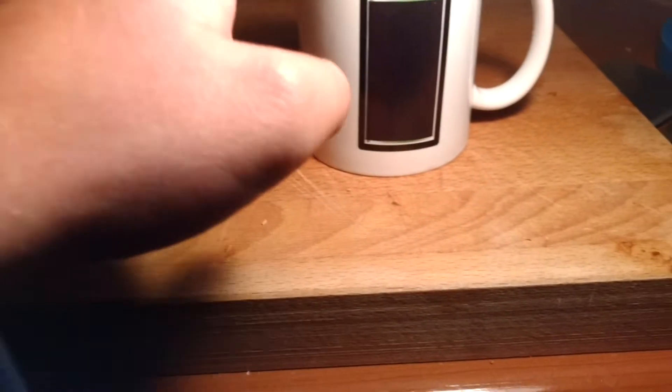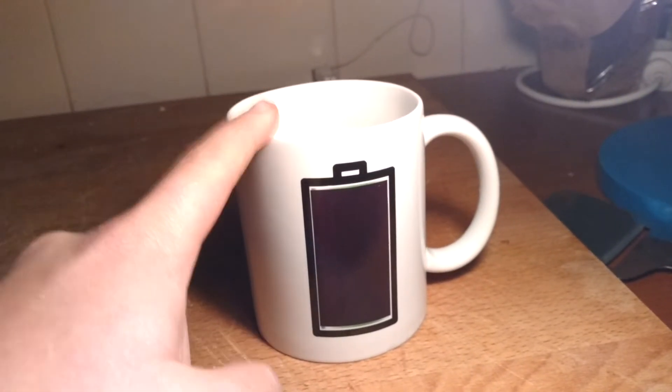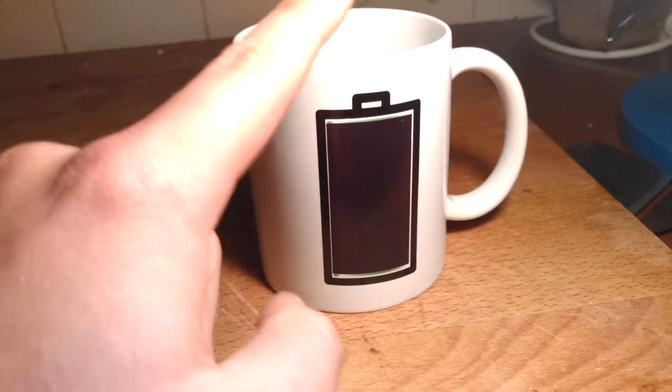I have a hot water cooker on the left. And I put in some very hot water in this one. And you see it.